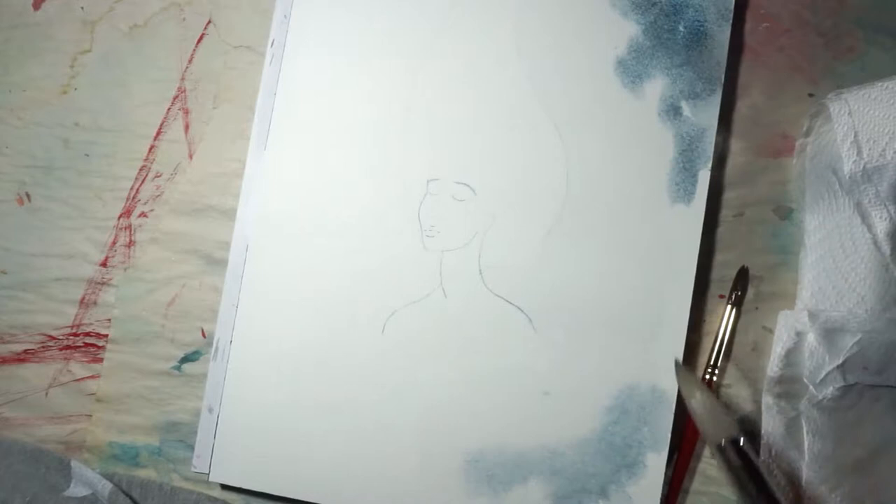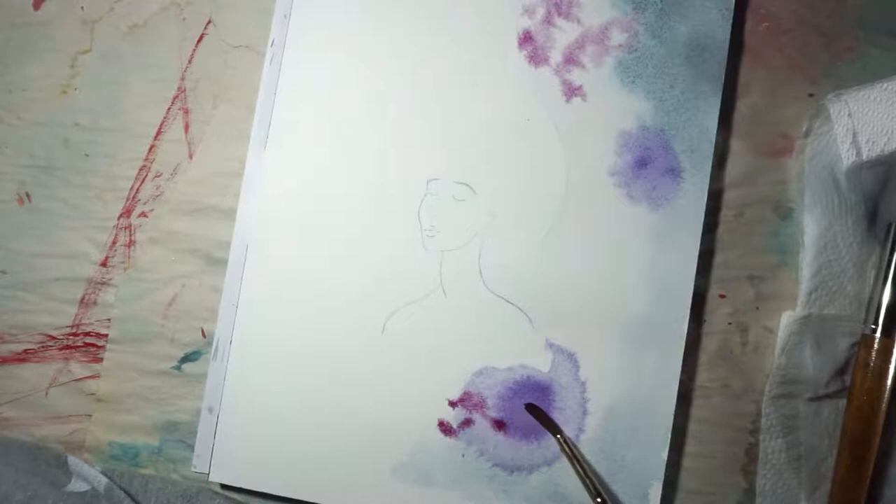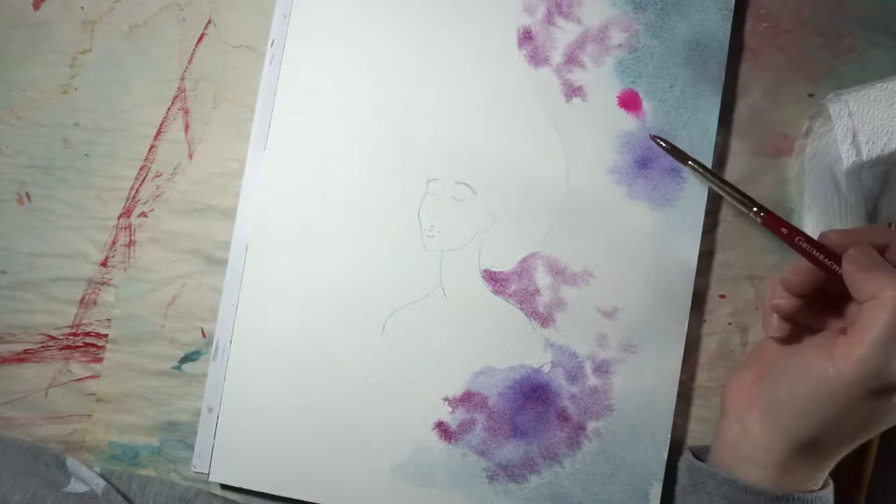Going off that idea, I came up with a concept for this piece, which is a girl in a galaxy space setting and her body is slowly transforming into stars and she is returning to her origins in the universe.